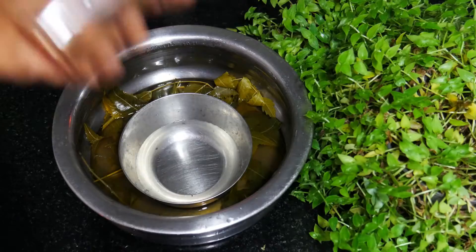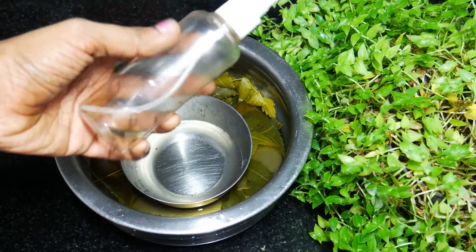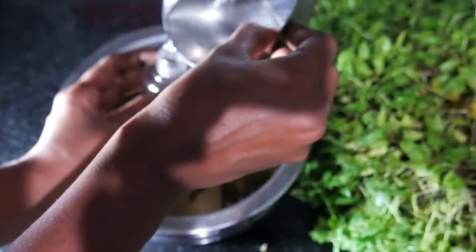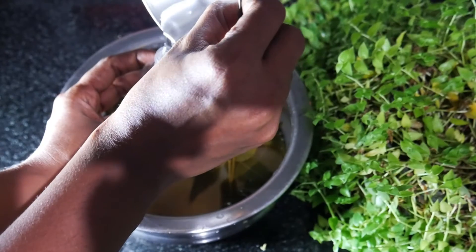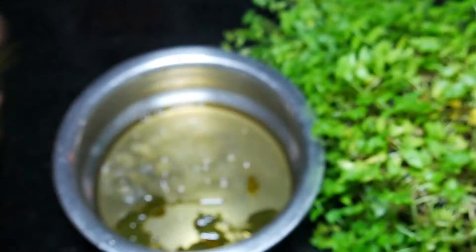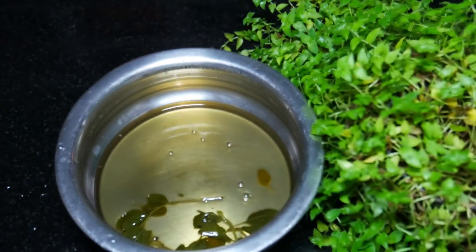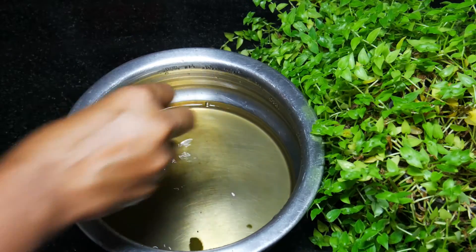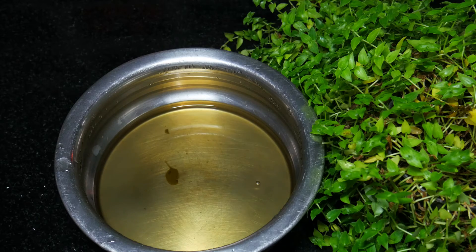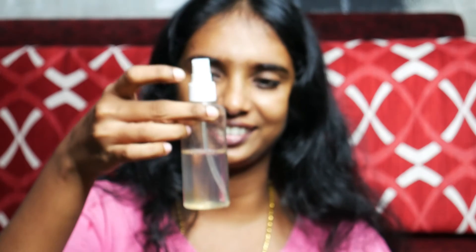Now we have a toner ready for a spray bottle. We will use it as a spray bottle. We will spray in a spray bottle. We will keep it as a spray bottle. When we have a toner ready to use, we will spray the toner as a spray bottle.